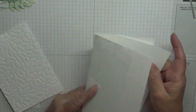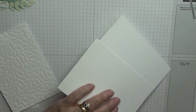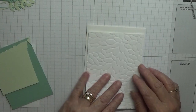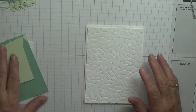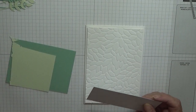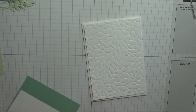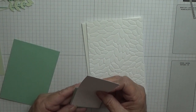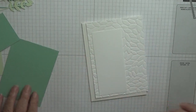Once I've stamped it, I have a card base of eight and a quarter by five and five eighths, scored at four and one eighths but not burnished. I've got a piece for the inside at five and five eighths by three and seven eighths. I have a piece for the outside at the same size, already embossed - but I seem to have lost it, so I'll cut another piece.